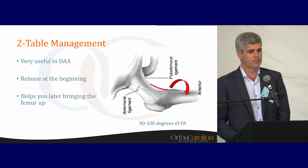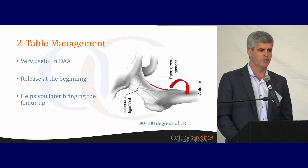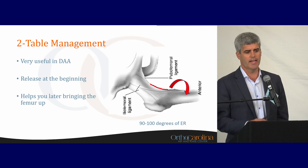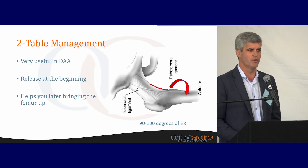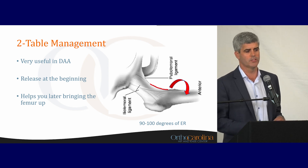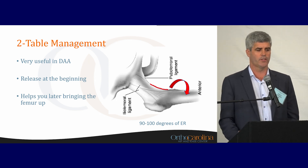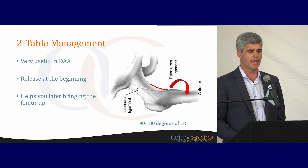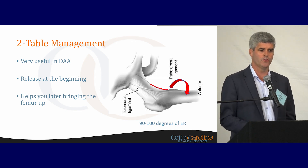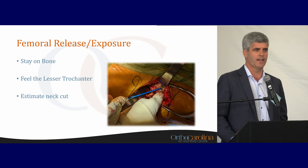I do the anterior approach on a table, which can be very effective. Using external rotation to release the capsule on the front end is going to help with femoral exposure later — that's always been the tough sticking point for the anterior approach. The acetabulum is usually much easier, but femoral exposure has a learning curve. You want to be aggressive with the capsule release early in the case, and then it allows the femur to come up later. I like to be able to put my finger on the lesser trochanter — that gives me confidence we've released enough.